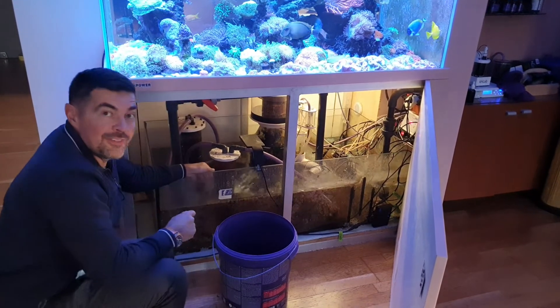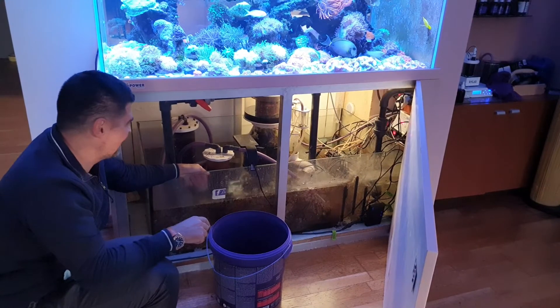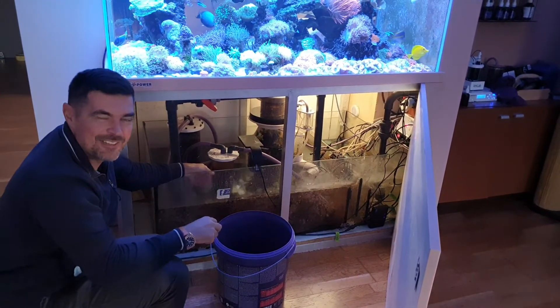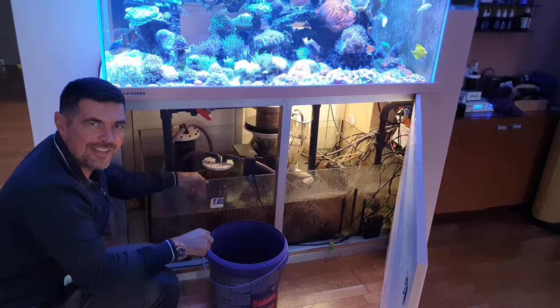And it's done! We'll see who will do it faster — we will announce the contest of the fastest media reactor cleaner. Okay guys, thank you for watching and stay tuned!